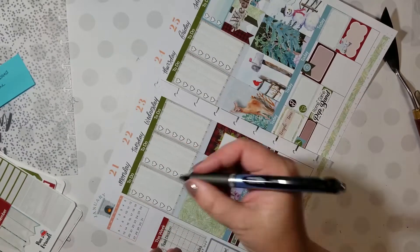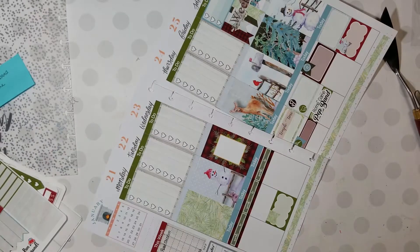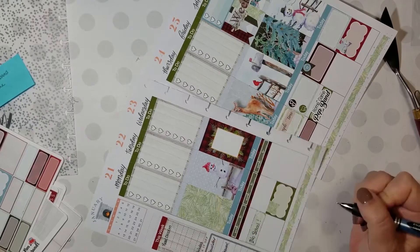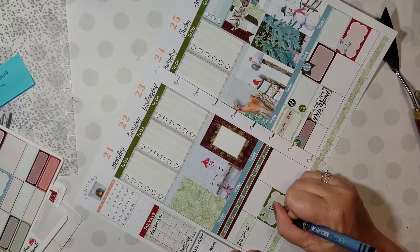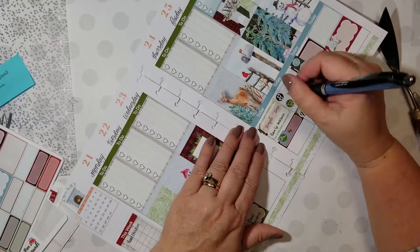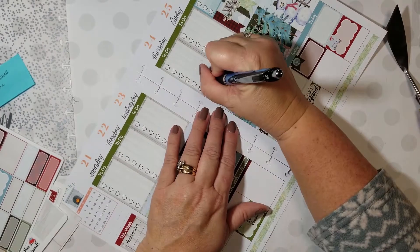I did decide to go ahead and put down my meals this week. We're having a fun family get-together on Sunday — we're gonna play games and have enchiladas and Mexican wedding cakes, so I knew I could put that one down for Sunday's dinner. Just filling everything in.